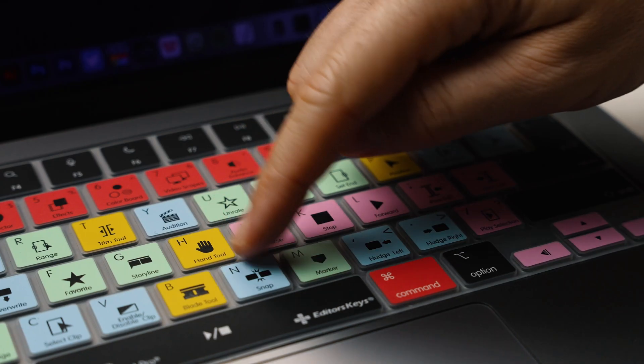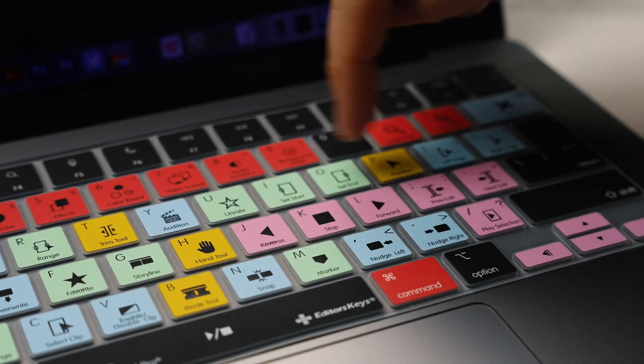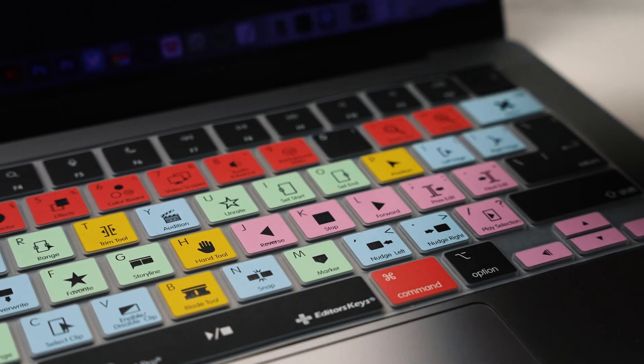The keys are color grouped into different colors. The J, K, and L keys are color grouped with a pinky color because they are all play functions — fast forward, stop, and rewind. Having these color-coded keys helps you find the next tool in your workflow a lot easier.